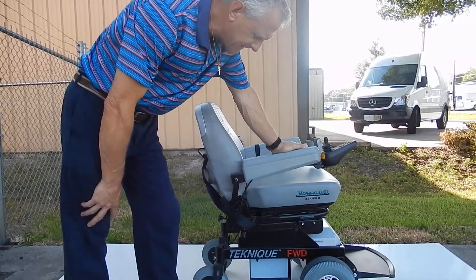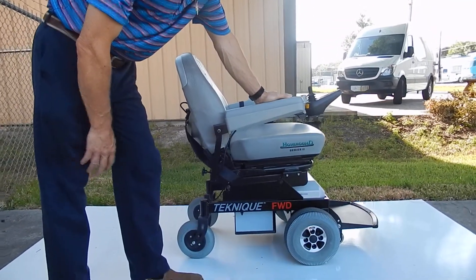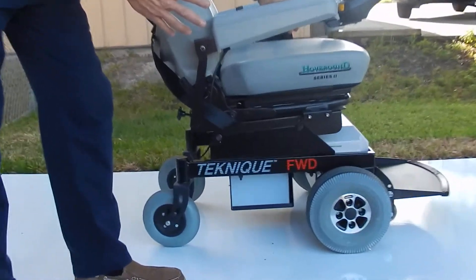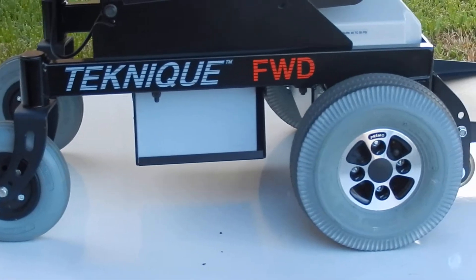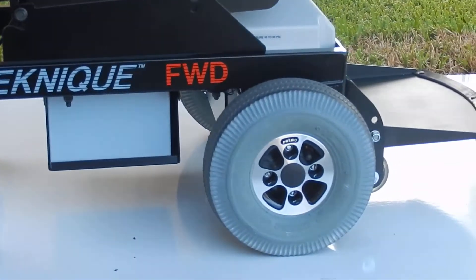This is a Hoveround Technique front wheel drive — a really nice power chair. This chair will hold up to 350 pounds. It's a very powerful chair, very well built, and built right here in the USA.